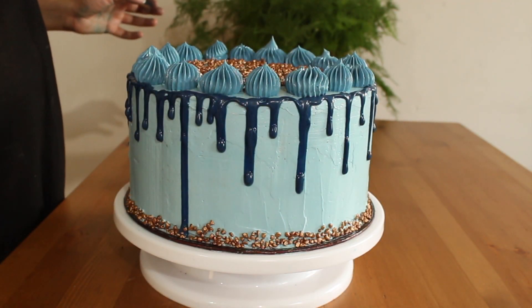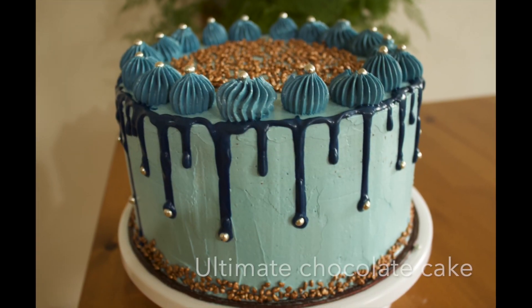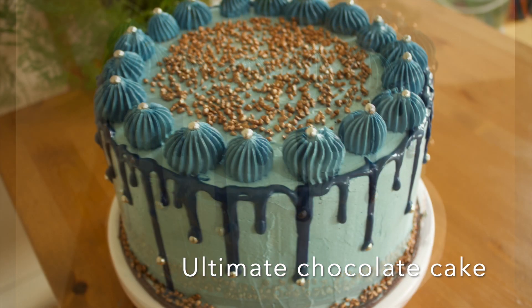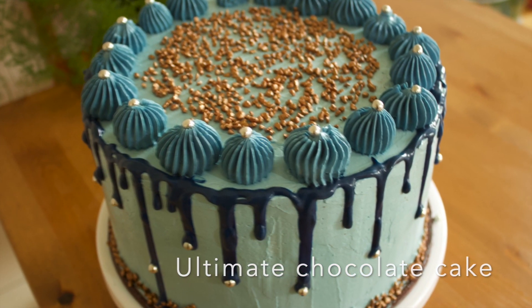If you like this video, click that like button, share with your friends and subscribe to home baking. See you all in another video. Until then, take care. Bye bye.